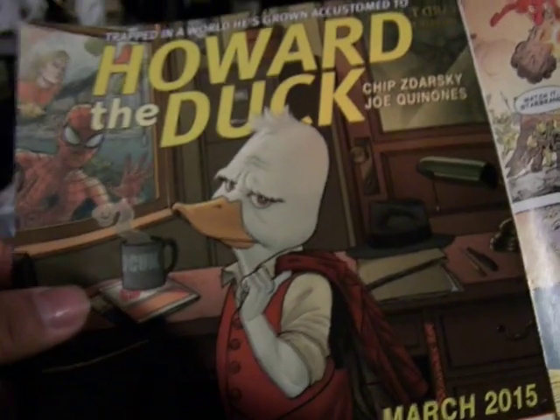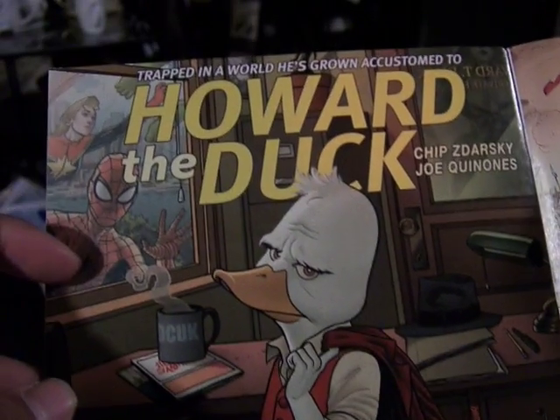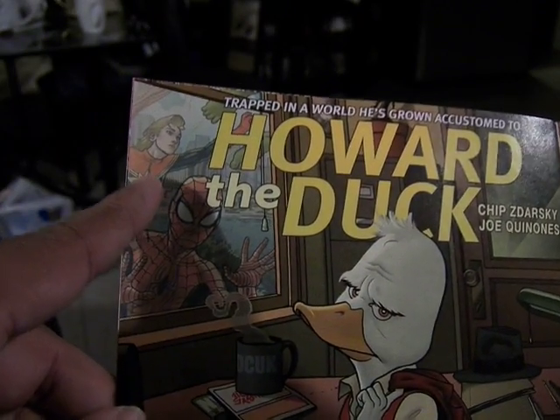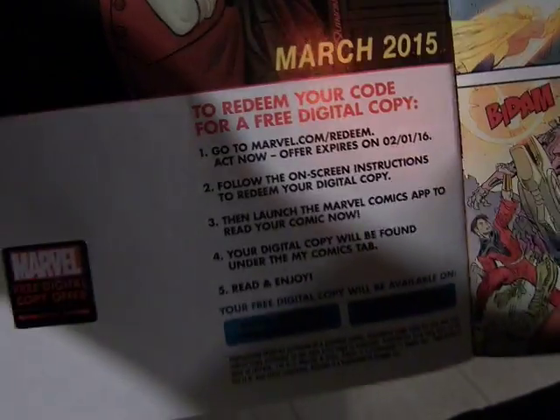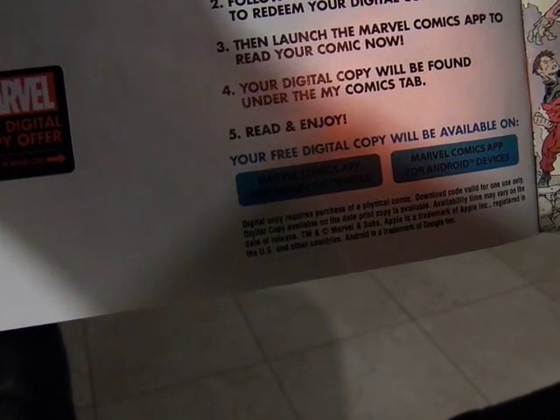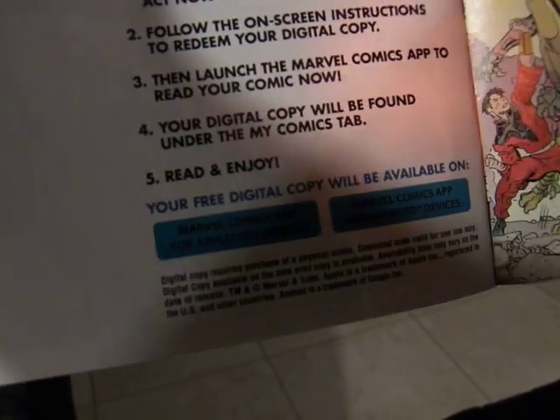Here's Howard the Duck with Spider-Man, and Carol — is this Marvel? But here's Howard the Duck, and a free digital copy if you do these steps. That's cool. It expires February of next year. I'll definitely do that along with the A-Force.